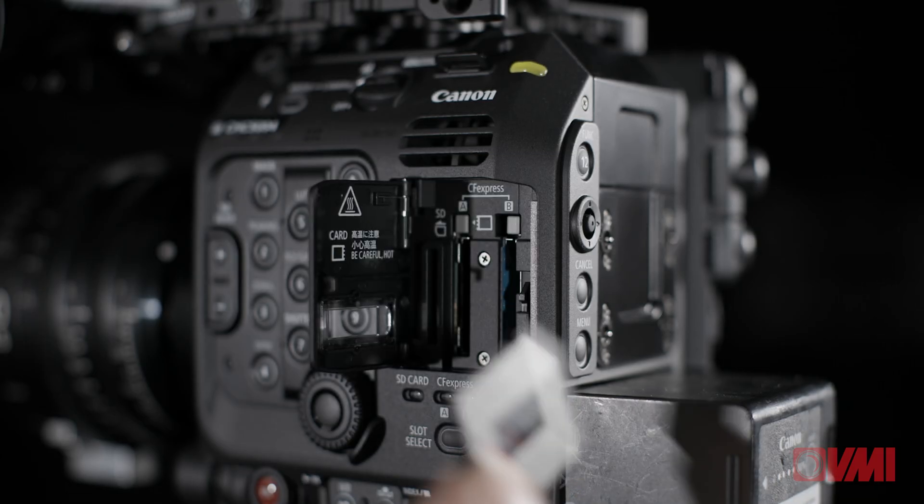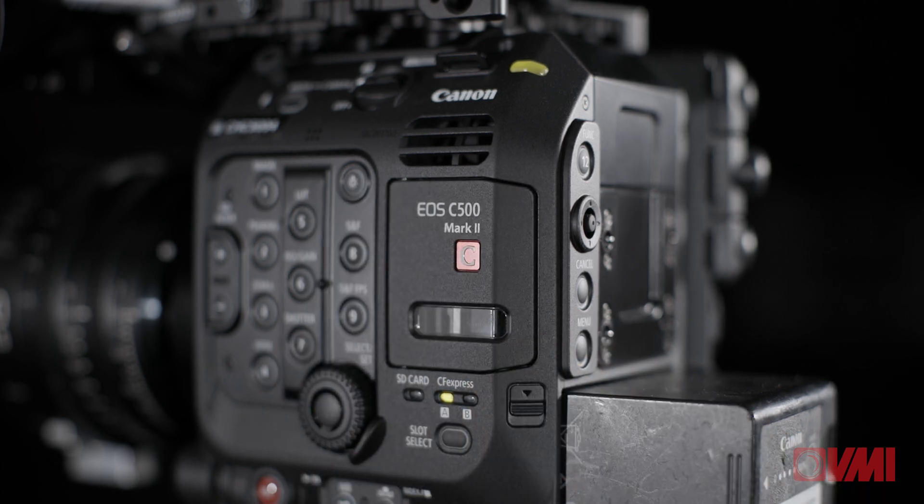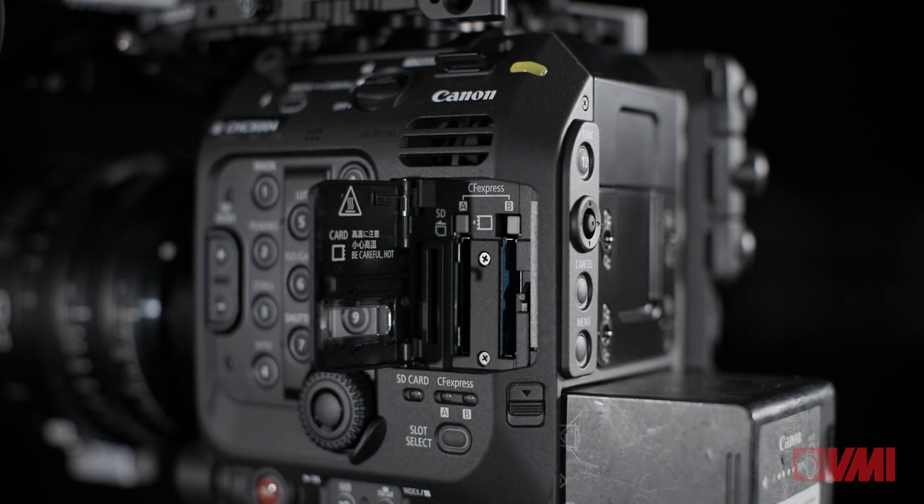You record on board to CFexpress cards, which are in the familiar XQD form factor but capable of sustained recording speeds of 1700 megabytes per second. The C500's dual slot allows for simultaneous recording if required.